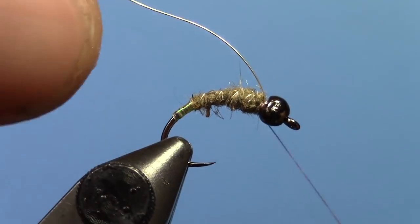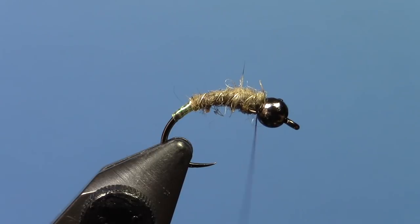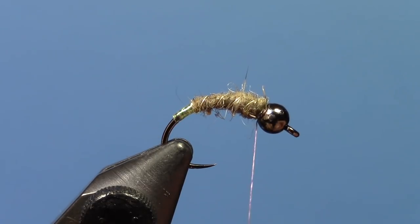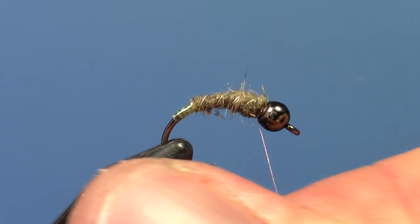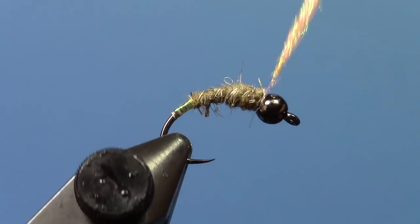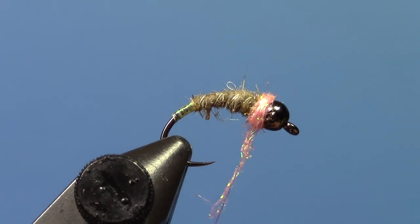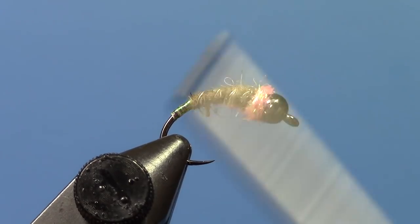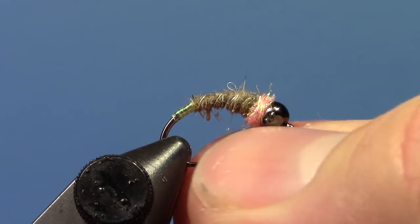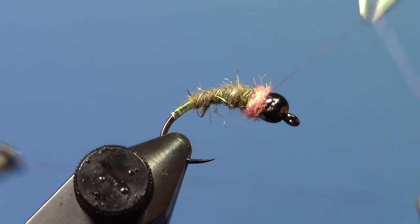Tie that down and trim off your wire. Then we're going to take some pink hen spectra dubbing — it's a lot like ice dub, and you can use ice dub too if you want. The spectra dubbing just comes in some different colors. Do just a little hot spot behind the bead. I like giving it a little extra and then brushing it out just a little bit once the fly is finished — makes it look just a little buggier. Still keep that pretty skinny.